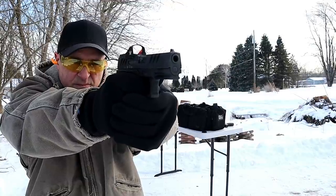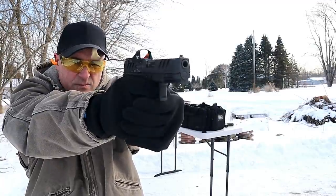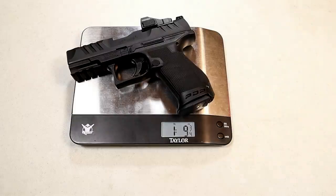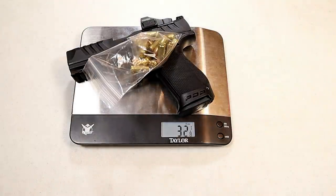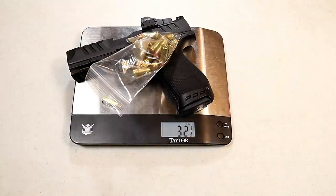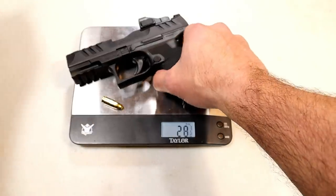Let's look at the weight. With the mag in and the red dot installed with the plate, you're looking at one pound three and three-quarters ounces — that's 25 and three-quarters ounces. With 15 rounds of nine millimeter loaded, that's 32 and an eighth ounces. Loaded with the dot and 16 rounds, that's 32 and a half ounces.